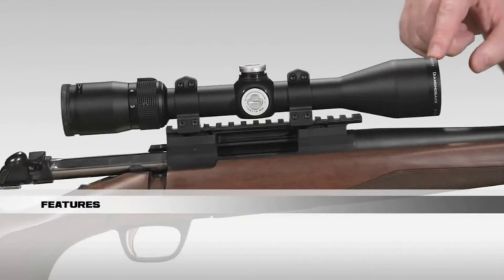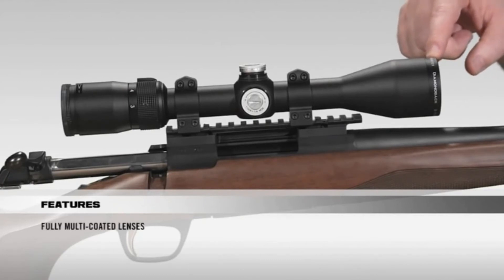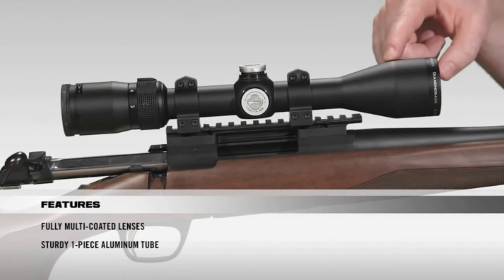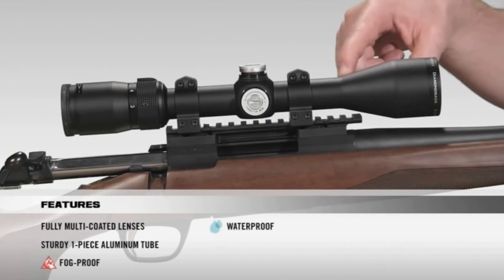Starting at the front of the scope, all lenses are fully multi-coated for crystal clear bright images from dawn to dusk. The tube is a solid one-piece aircraft-grade aluminum tube for superior durability and shock proof performance. Internally, the scope is argon purged and o-ring sealed for a lifetime of waterproof and fog proof performance.